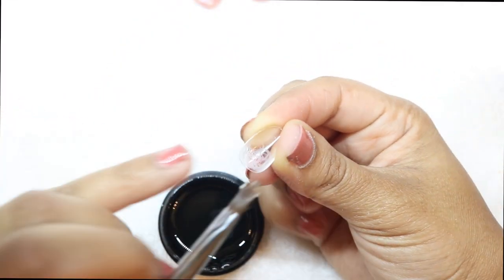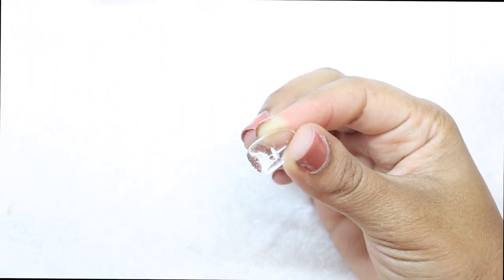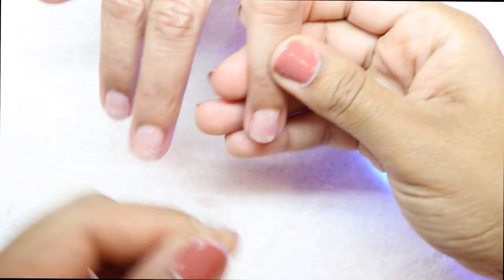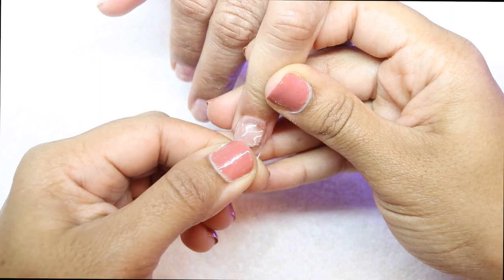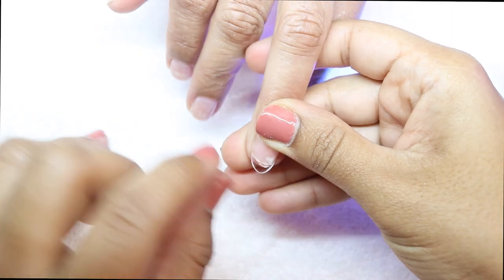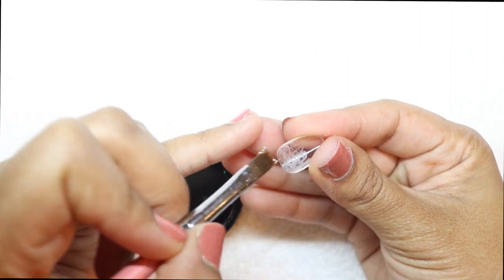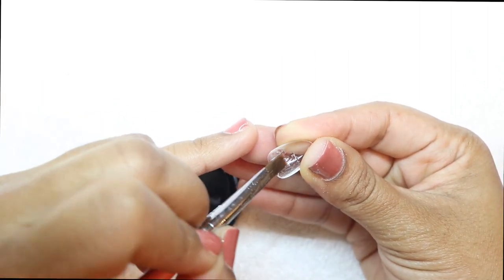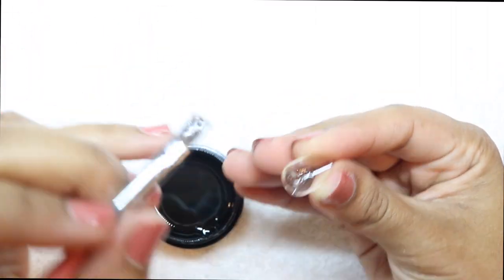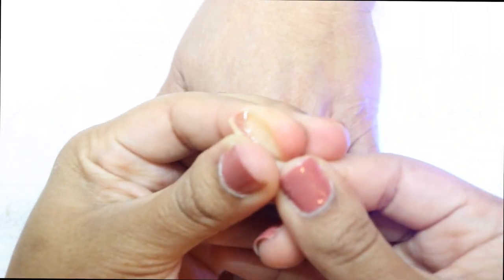Thank you for 2,100 subscribers — let's keep growing this channel! Here I'm taking some extend gel, putting it on the actual Apres Gel X tip, and rolling it with my fingers to give it more of a c-curve. Then I grab my mom's hand, hold it at a 45-degree angle, lay the tip down, and let the gel roll down the nail, then cure it with my lamp. Pretty self-explanatory — if you have any questions, comment down below.